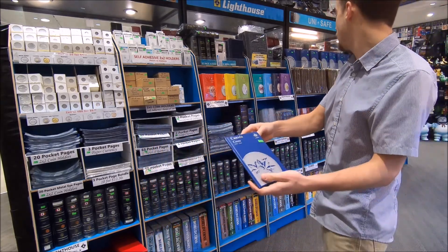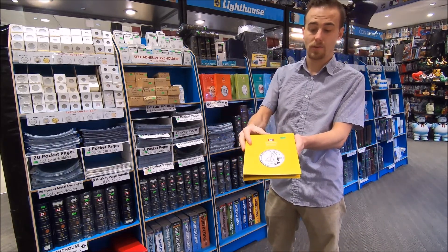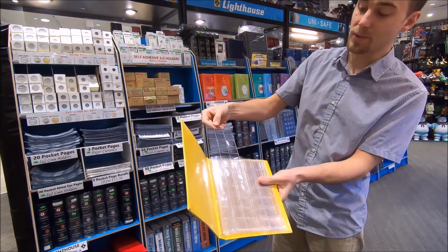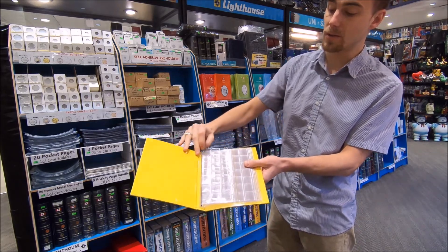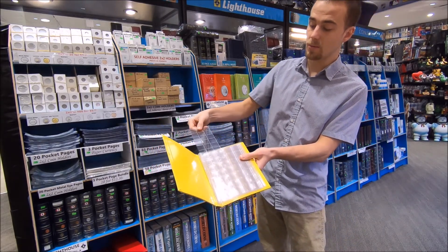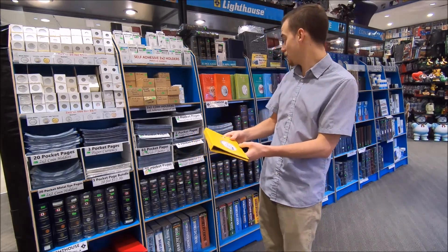From there we have the Lighthouse Cascade albums. These do not have the date specified inside. They use a higher quality page that pulls out — you put the coin in and then push the strip back into the page. This system is really good because your coins aren't going to go flying out at all; you can shake the binder and none of your coins will come out. We have these in all different denominations.